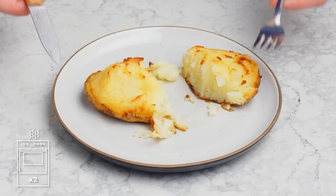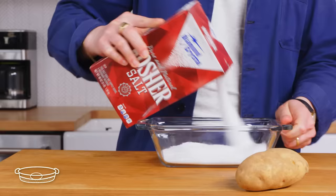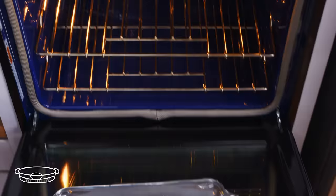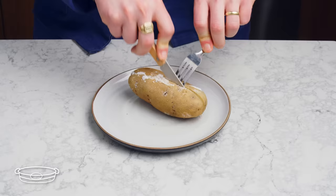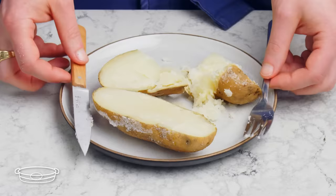Salt baked potato. In this method, we're gonna use salt as a conductor. We take some kosher salt, make a nice little bed for our potato, nestle it in, totally cover it, and pop it into a 400 degree oven for about 45 minutes. Let's break it out of the salt. The skin feels very, very dry but it's not really crisp. The interior is nicely cooked. Surprisingly, none of the salt penetrated it at all, so it's fine, but maybe a waste of salt.